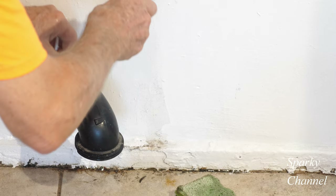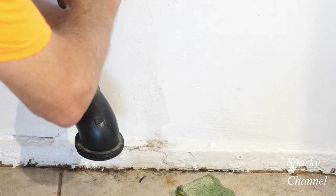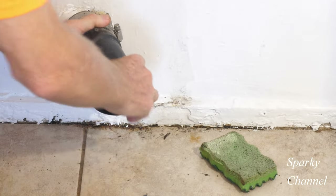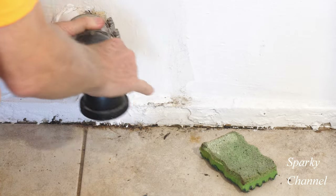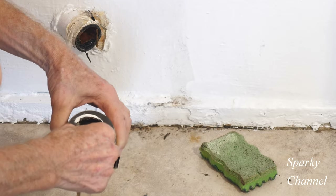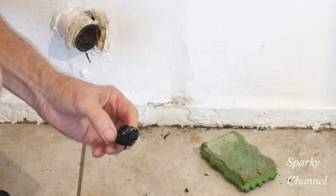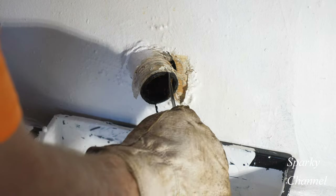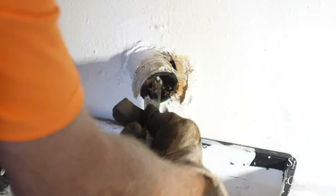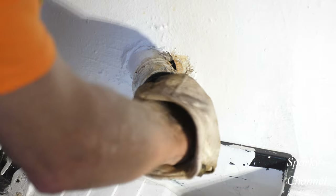Okay, so now I'll loosen up the no-hub coupler. This has come off and there is some stuff inside of here — look at that. So this pipe is quite dirty. Let's see if I can start with this. See all that crud — we're going to start with getting all this stuff out of here.